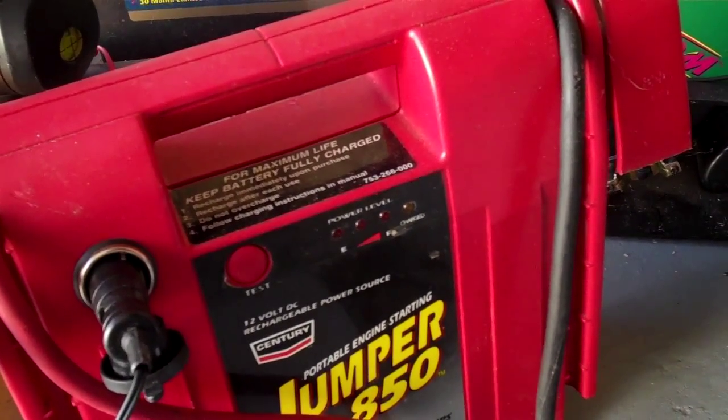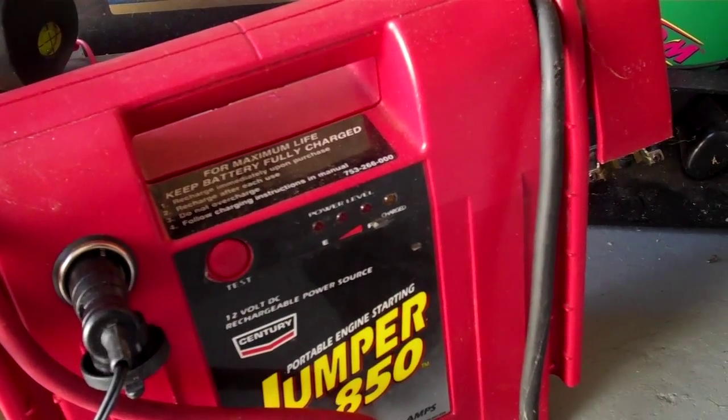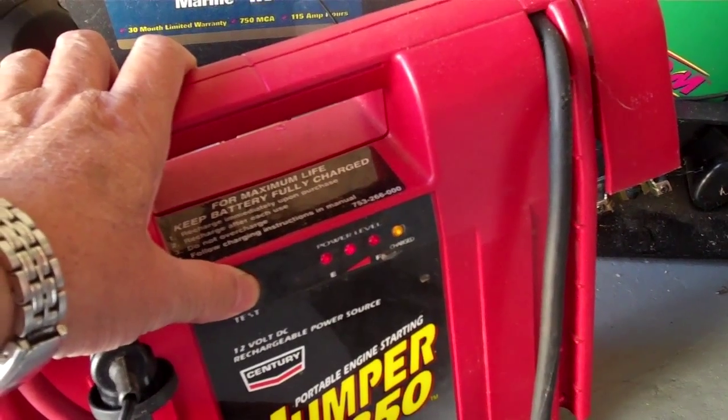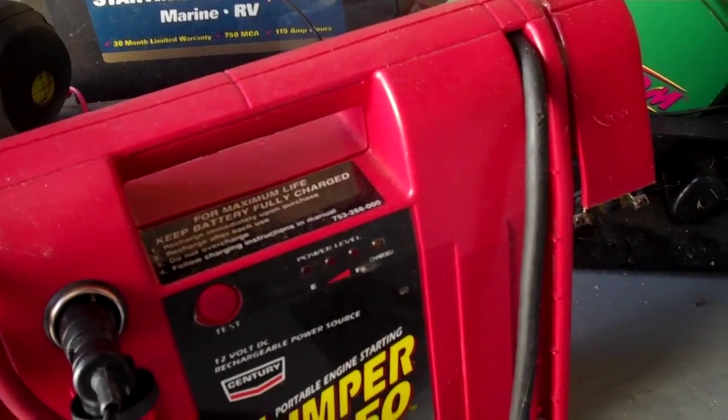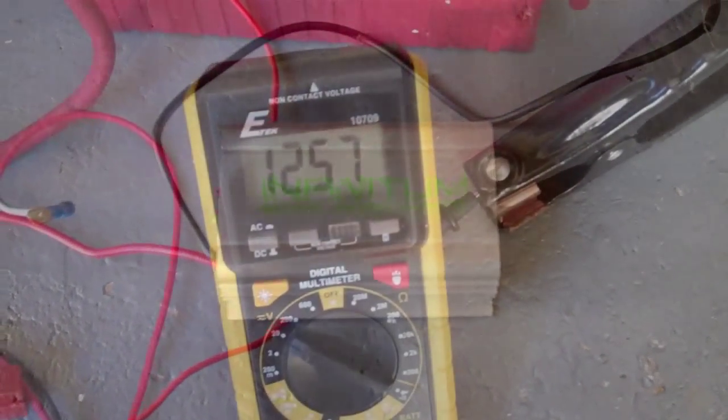Usually if it holds the charge after a few hours, I would still get three lit LEDs. So I'm going to check later on and see how well this desulfator works.